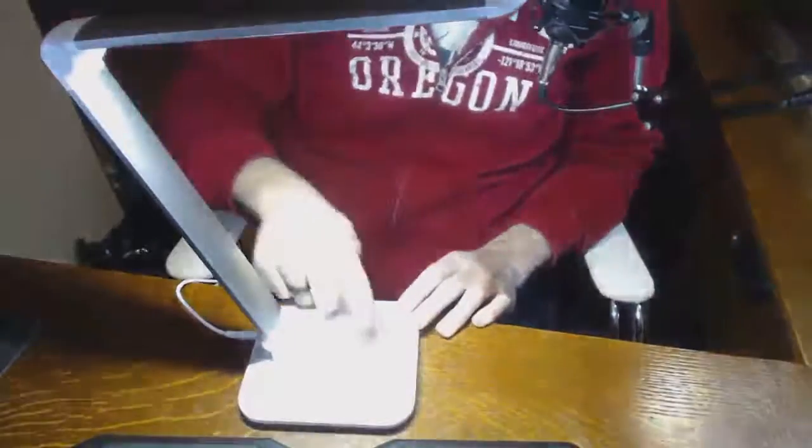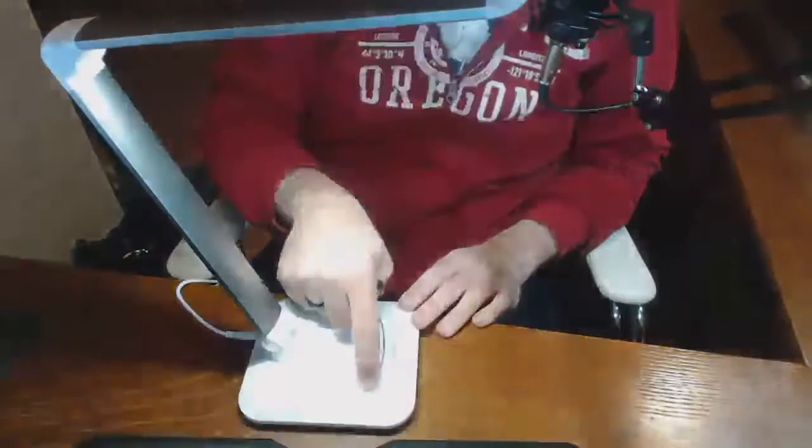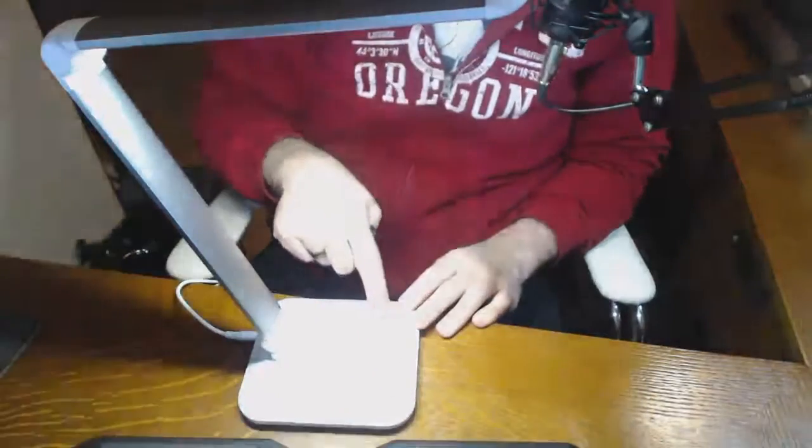Close enough — within 10% or so. Basic operation is very basic. You've got a simple power button here; this is not a mechanical button, it's simply a touch button. Touch on, touch off, and then back and forth to adjust the brightness.